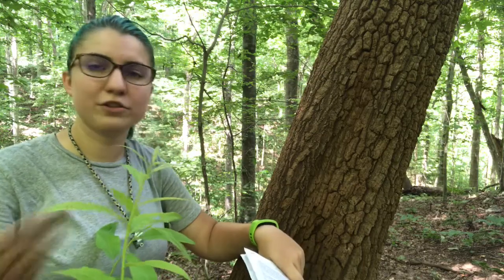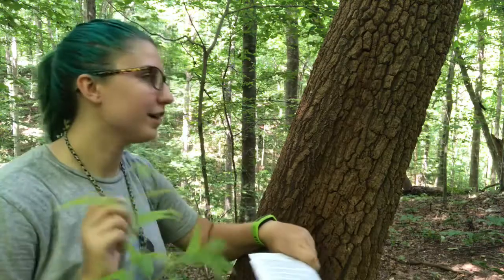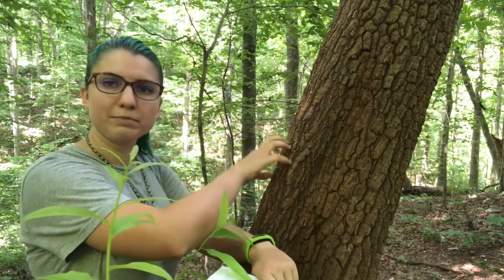How do you tell a sourwood from a tree that's just falling over? You're going to walk up and look at the bark. The bark of sourwood is this deeply furrowed, ridged bark, typically a red-brown color.